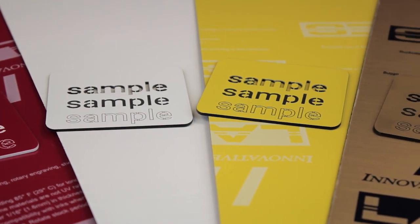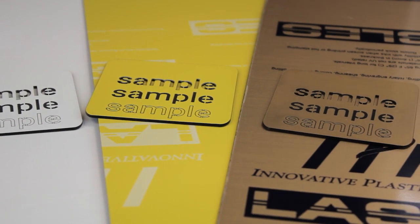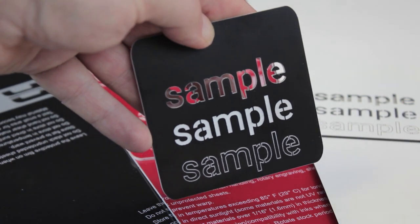The material is ideal for use on a laser cutter and can also be drilled or thermo formed. It cuts cleanly and when engraved, the thin top layer is removed, showing the strong contrasting colour beneath.